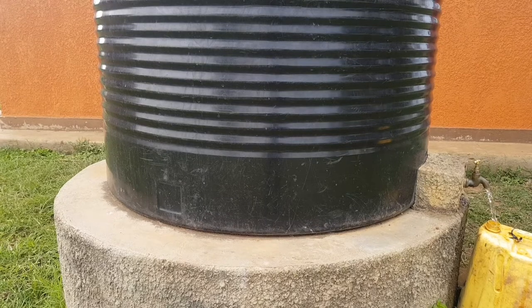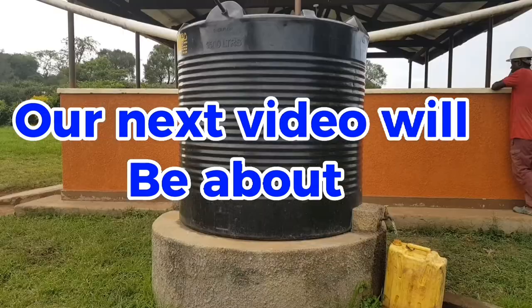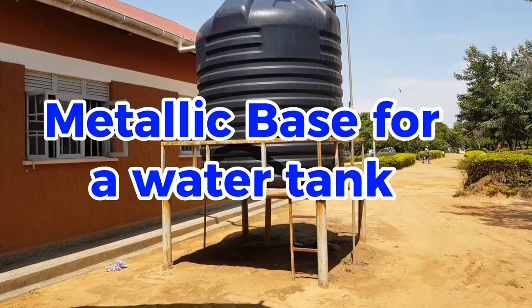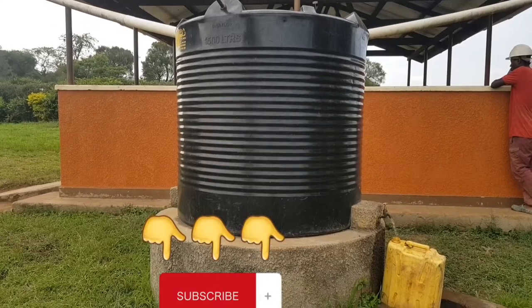That's the end of today's video. Our next video will be about constructing a metallic base for the tank, so please hit the subscribe button so you don't miss out on any updates.